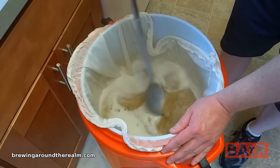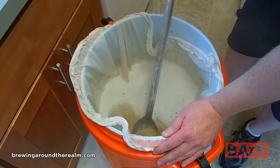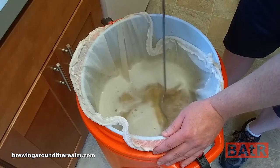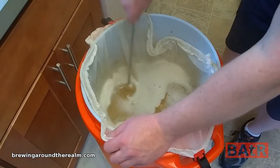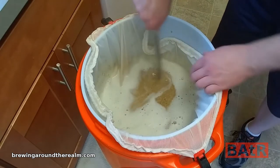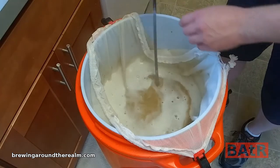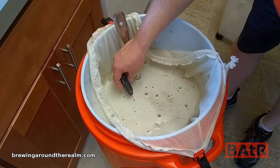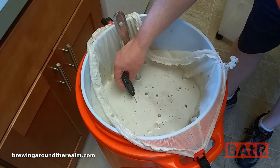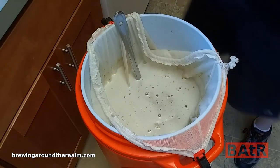I got this mixed up real good — I think I got all the dough balls out. I'm using 1.25 quarts per pound today. I normally would have used 1 quart per pound when I was using the 5-gallon cooler. This is a much looser mash than I'm usually dealing with, which I think is really going to help out. The mash temperature for today is 152 — but we are way high.